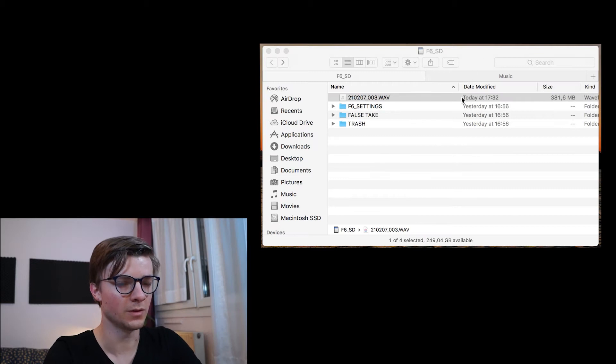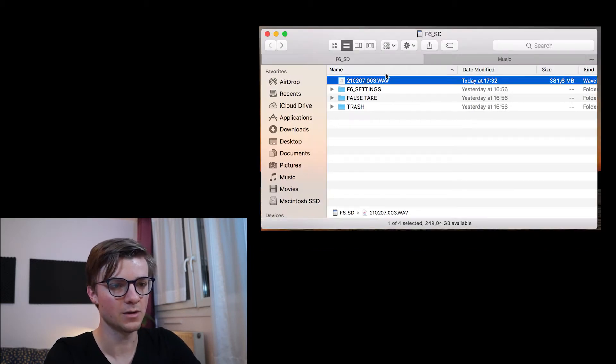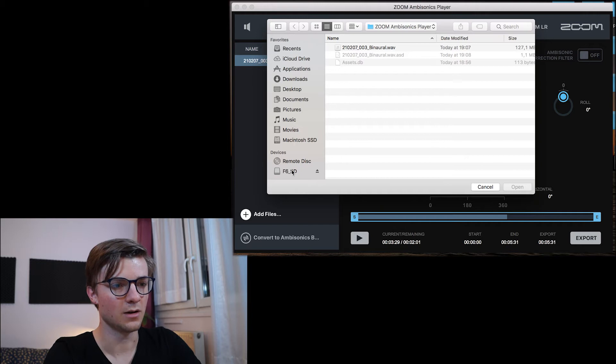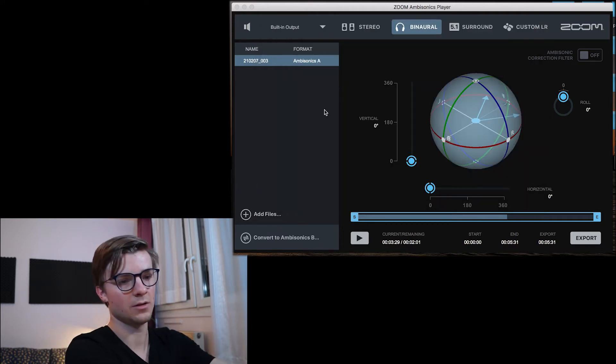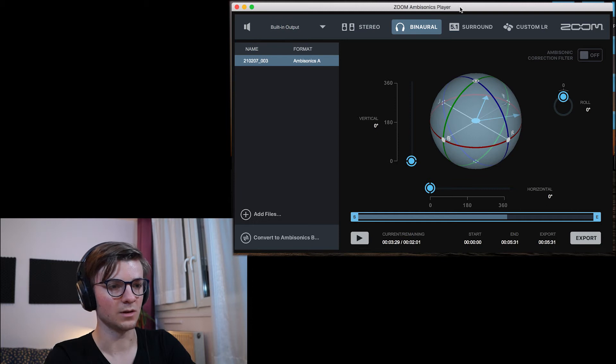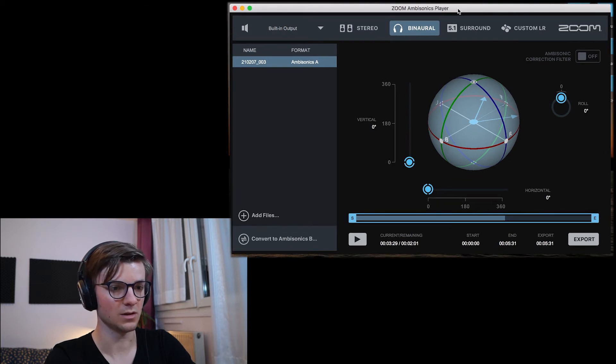I'm back from the forest. I'm going to show you how to get back the files and how to export in binaural. I open the card — I have the file I recorded just now, quite a big file, it's only five minutes. You can add files here in the Zoom ambisonic player and open the file directly. Now you can export this file in stereo mode, but that doesn't really make sense. You can export in binaural, in 5.1 surround, or in custom. Here we want to export in binaural because you are listening to this video with headphones. You can hear the file here and you can crop it.